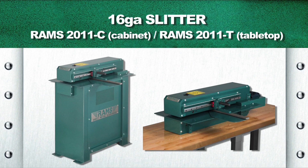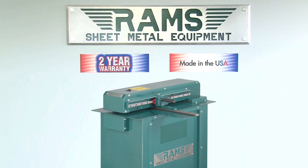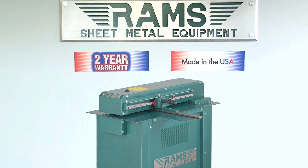RAMS 2011. As with all our RAMS equipment, the RAMS 2011 16-gauge slitter carries a standard two-year warranty and is 100% American-made.